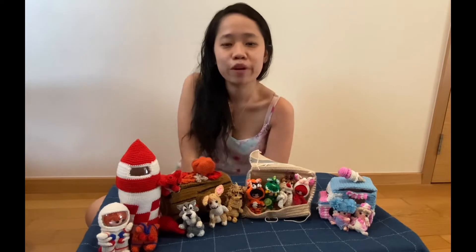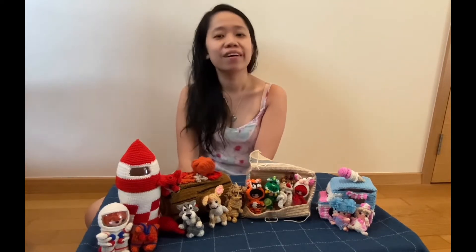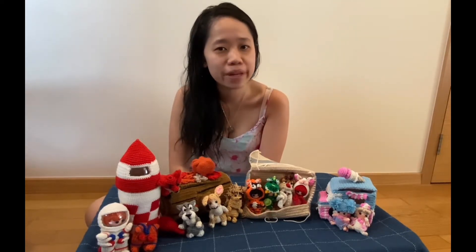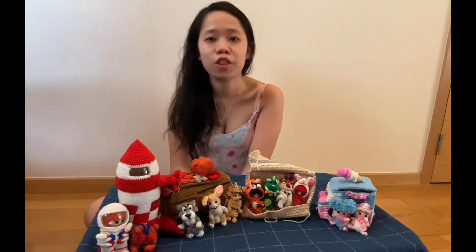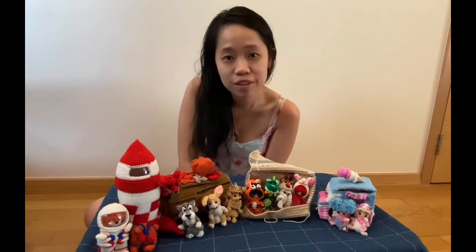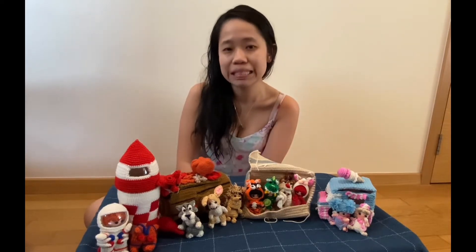Hello, I'm Hoi Pei, or as my friends like to call me, Pei. I actually hail from sunny Singapore. I'm actually a doctor, a mother to a three-year-old daughter, as well as an avid self-taught crocheter for the last six years.